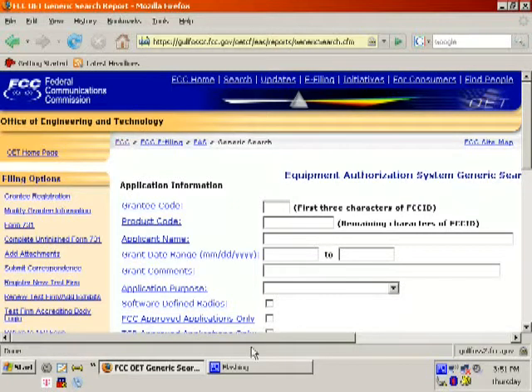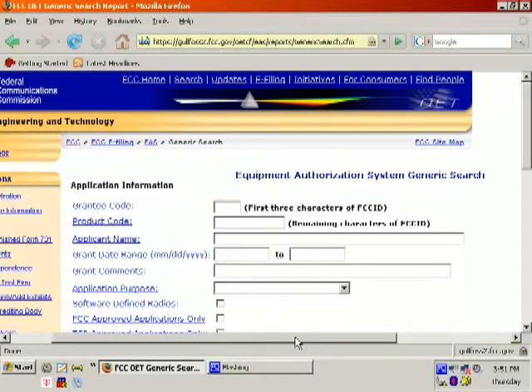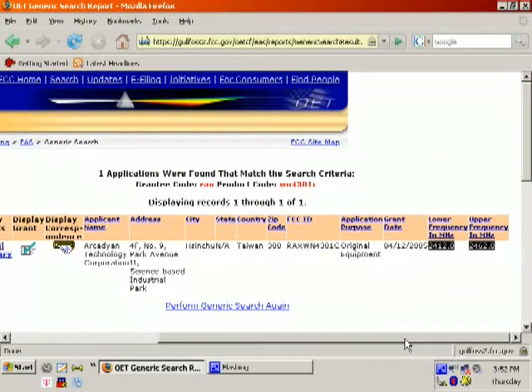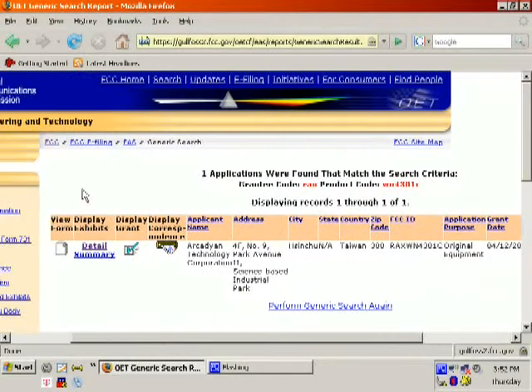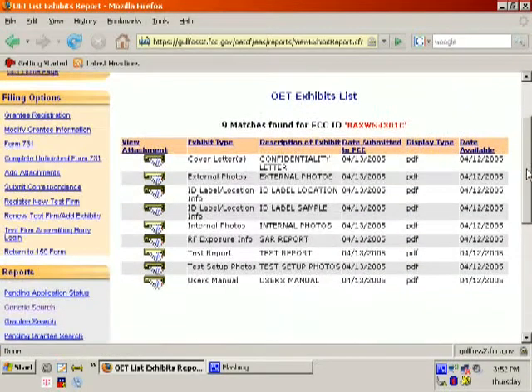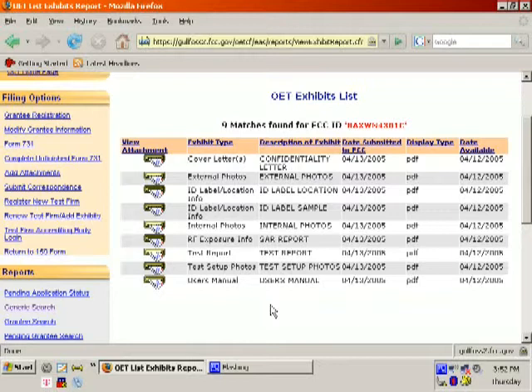This is just like any other search engine — if you give it the wrong information or too much information, it won't work properly. For this example, let's use KosherPig's card, which starts with RAX WN4301C, and we're going to search that FCC ID number. You'll get some results. Go ahead to display exhibits on the left-hand side and click detail. There's a whole bunch of PDF files, which you'll need a PDF viewer for — my choice is Foxit. We're interested in the internal photos.